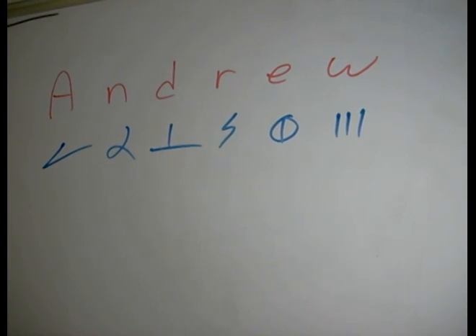Let's do the name Andrew in D-Script now. Again, we're dealing with a fairly simple word. For these first lessons, I'm trying to keep it to the basics — no more than double letter combinations at most, and as few as possible. So let's look.